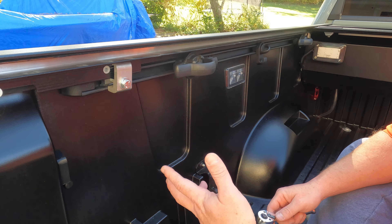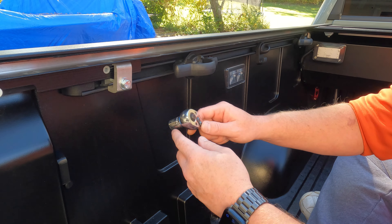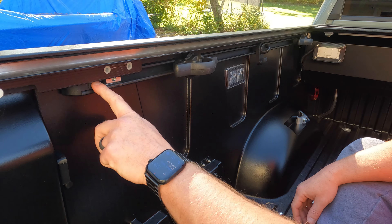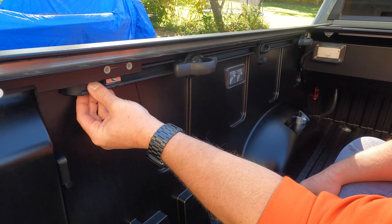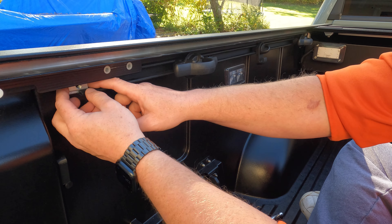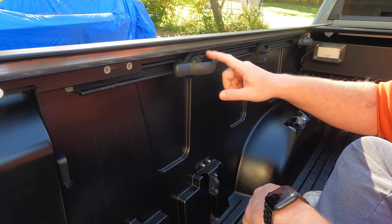If you have a retrax tonneau cover or something similar, you may have to remove the mounting location for your tonneau cover right here. So I'm just going to go ahead and get that out of the way — mine is a 14 millimeter. Then we'll go ahead and pop this back black piece off the bed rail itself, just by pushing in and pushing towards the back of the truck — it'll slide right out. Then we'll remove the other piece, the mounting bracket for my retrax.